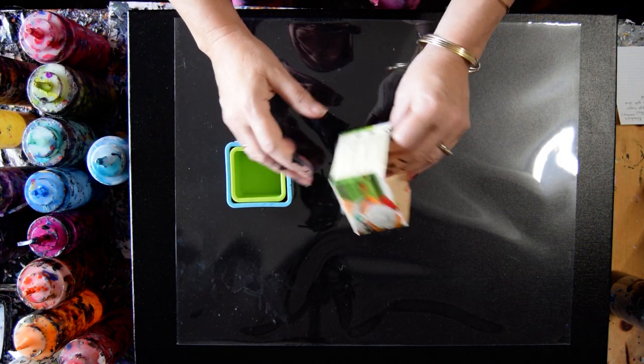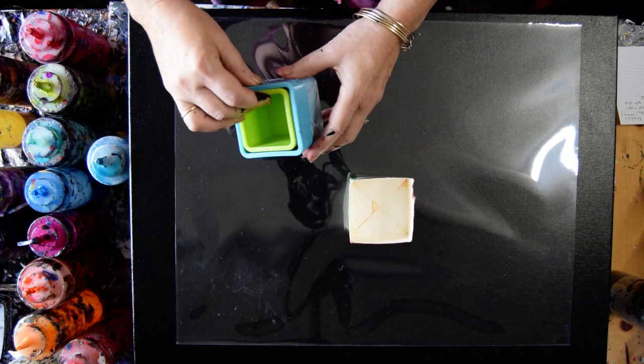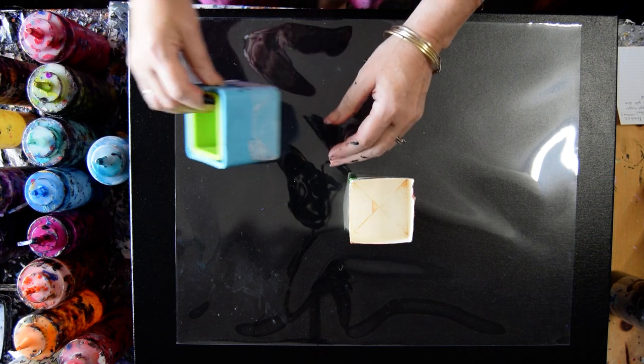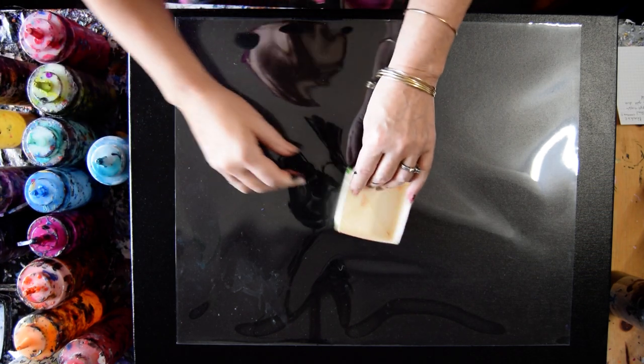I have some square containers. This one I made out of a heavy cream container from forever old. These I found in the surplus kitchen supply at the local church bazaar store, and I'm going to use this one.